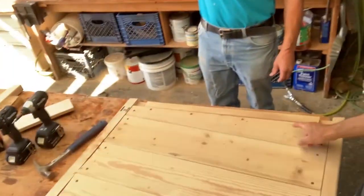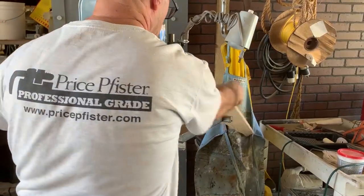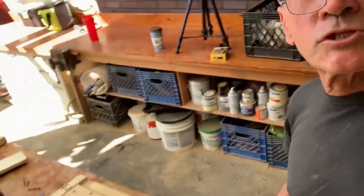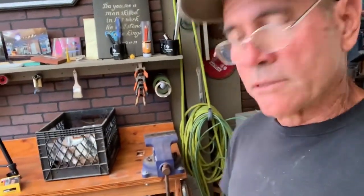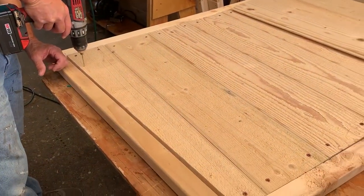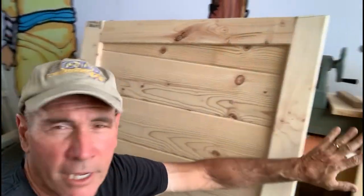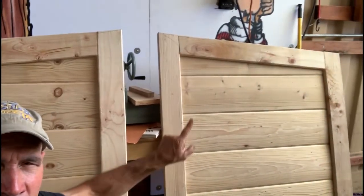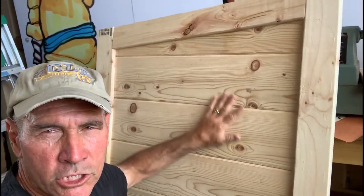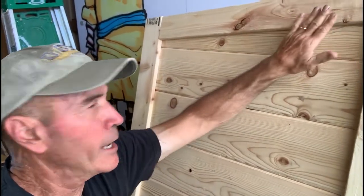The top piece right here — we need to cut an angle on it, and we added a piece up here at the top just to add some strength because the lid has a nice place to rest up against. And this is what our sides look like. We got lefts and rights because they have a little angle on them right here — tongue and groove siding, 2x4s on the side and across the top.